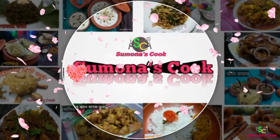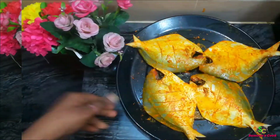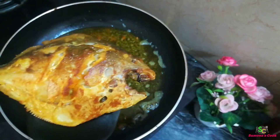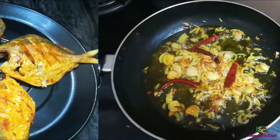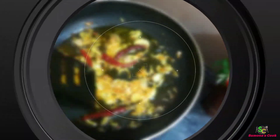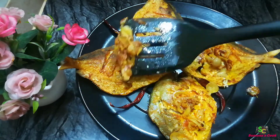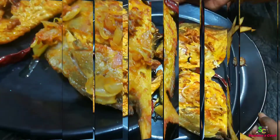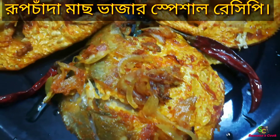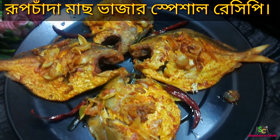As-salamu alaikum, welcome to Shumona's Cook cooking channel. Today's special recipe is Rupchata Mach Bhaja — a special fried fish recipe.